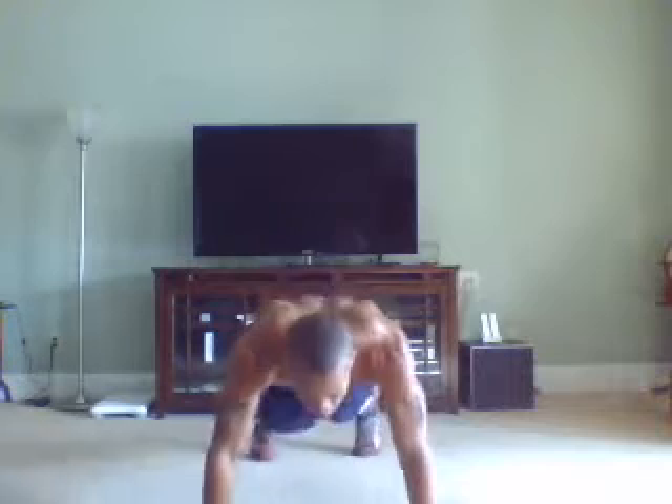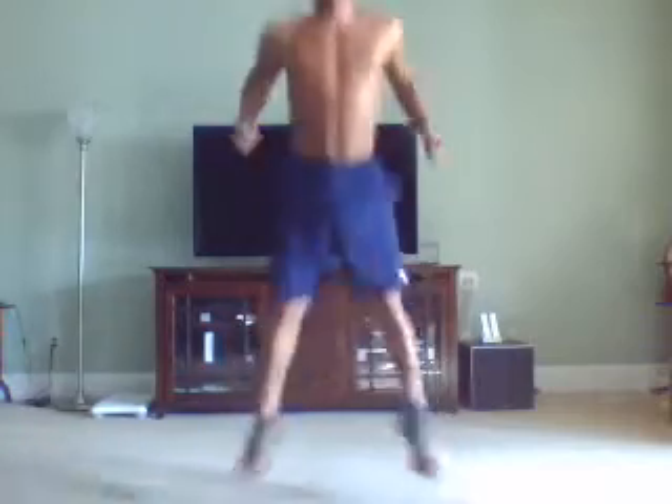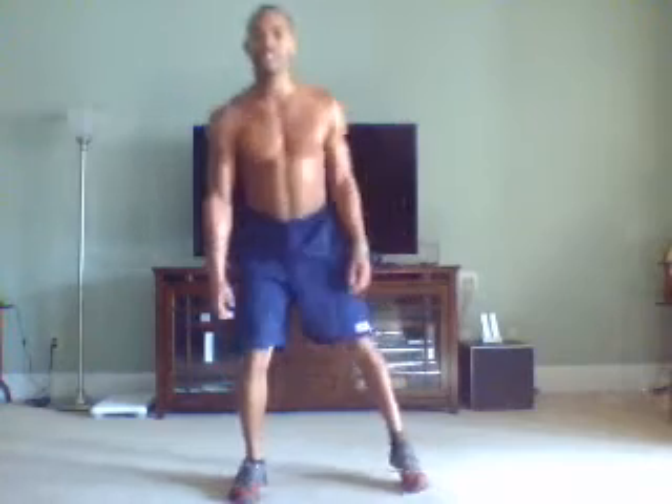Four-two mountain climbers: four mountain climbers, two jump squats. Start off with mountain climbers — one, two, three, four. Two more. Last one. Good job.